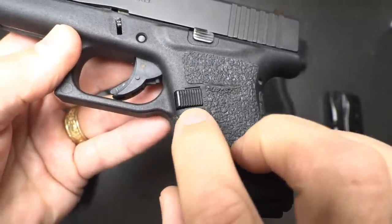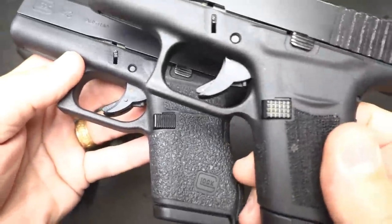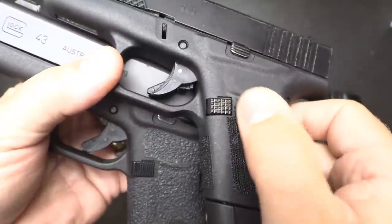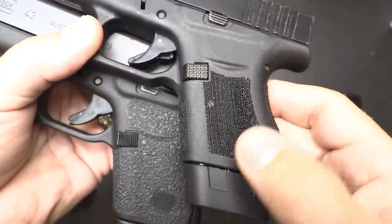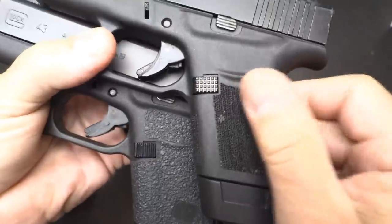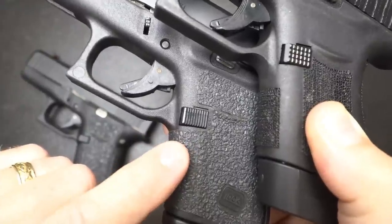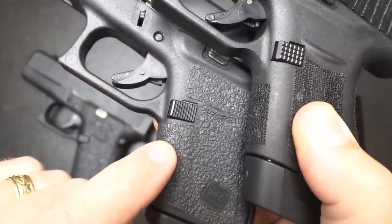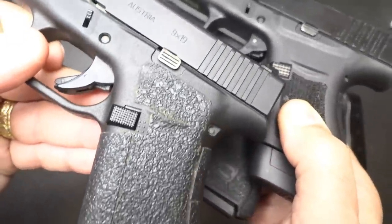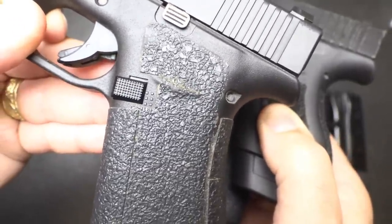The factory magazine release for your Glock is a polymer mag release, and then you're putting in those steel mags. So I highly recommend getting one of the Shield Arms steel mag releases — it has a nice texturing on it and will last longer than the polymer mag release. That steel going in there over and over is just going to cause wear. Here with the G43X, we have one of the original Shield Arms steel magazine releases.